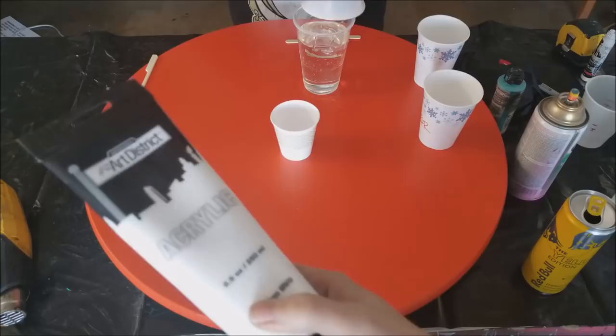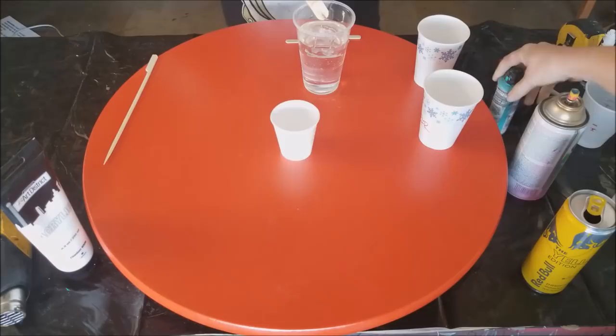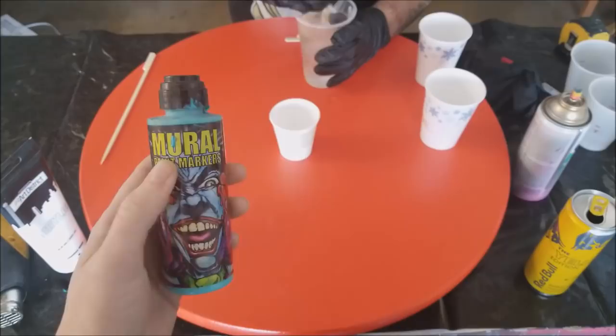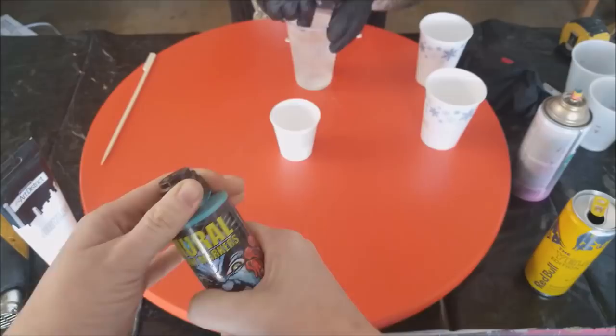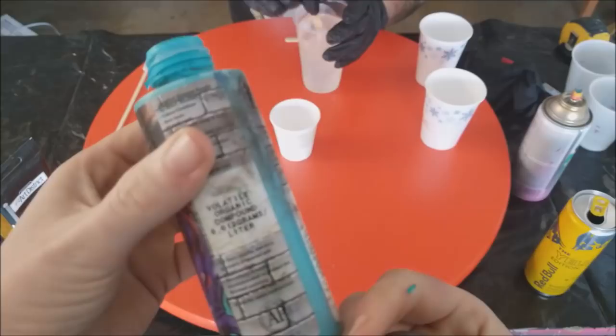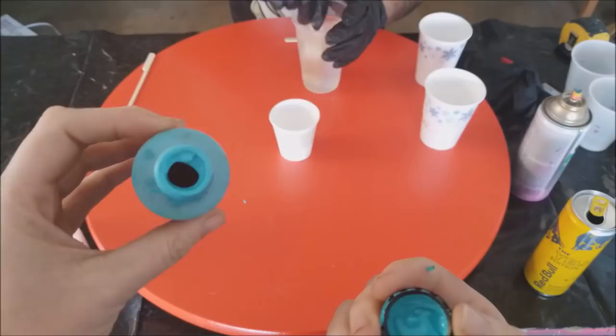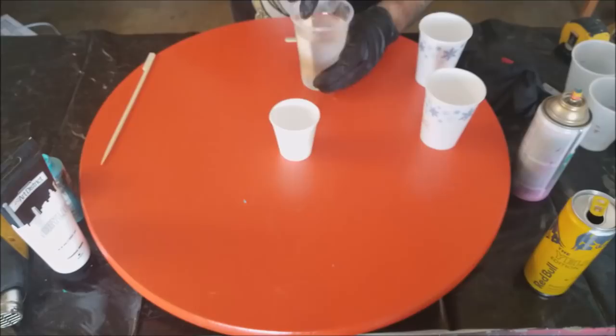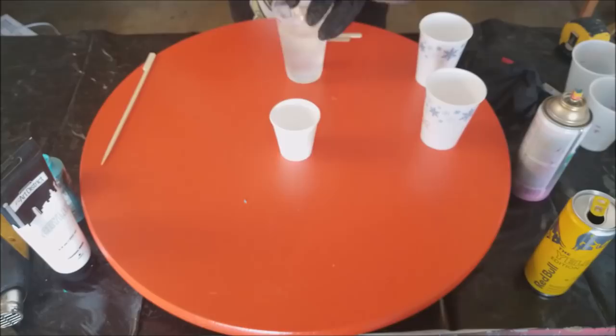The white we're using is Art District acrylic. The teal or aqua is a paint marker, but we took the dauber out so that we have direct access to the paint. It's called Volatile Organic Compound — it's an acrylic base paint. You can use any kind of paint or ink. I would strongly discourage anything oil-based — for all the reasons we've listed before, just don't do it.